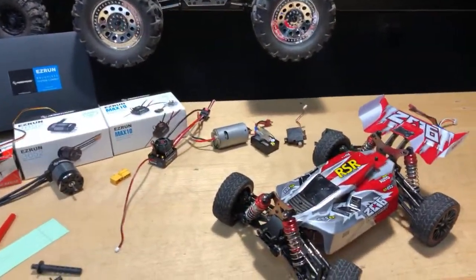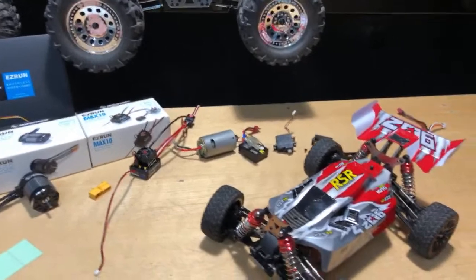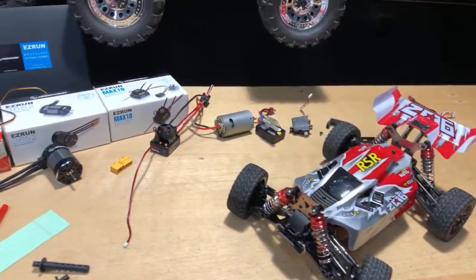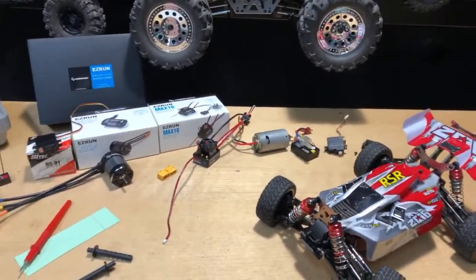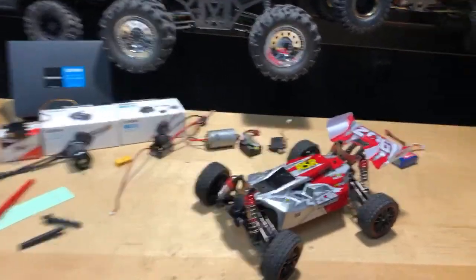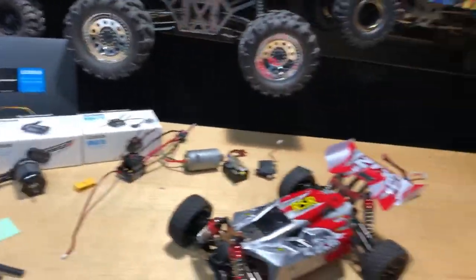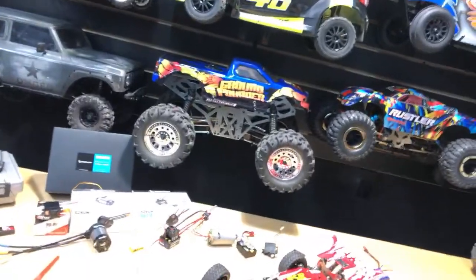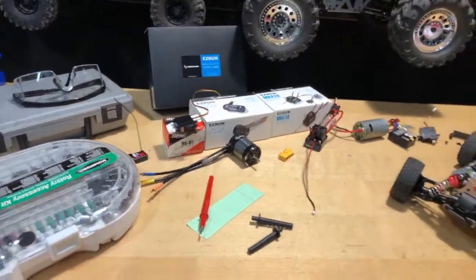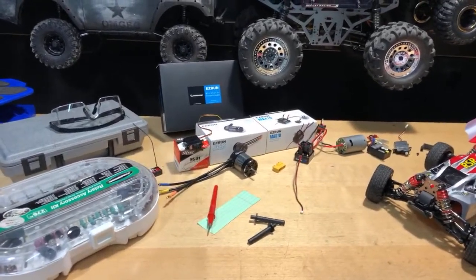Hey, what's going on guys, Joe with omgrc.com. So today I typically don't do anything on Sunday, but I figure I'm tinkering around with the idea of this WL Toys 144001. I figure I'd share some ideas with you guys. I know it's kind of early — I'm on the East Coast, so it's probably like 10 something a.m. Eastern.